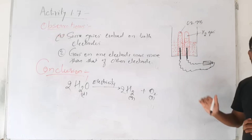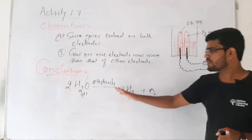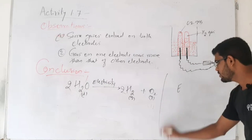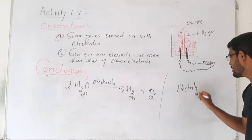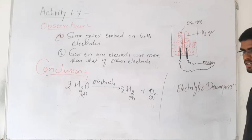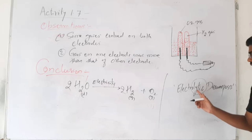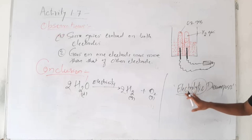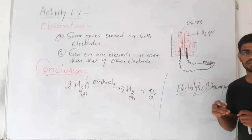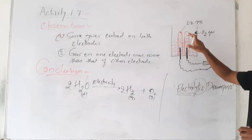So the more gas collected is hydrogen and the less gas collected is oxygen. This activity demonstrates one type of decomposition reaction — where we decompose water using electricity. This kind of reaction is called electrolytic decomposition. 'Lysis' means to break — it is a process of breaking down. We are breaking down the water molecule by passing electricity through it, so this reaction is called electrolytic decomposition.